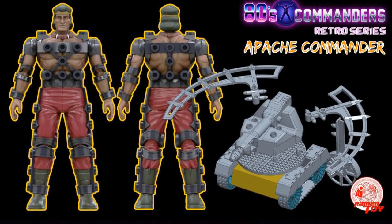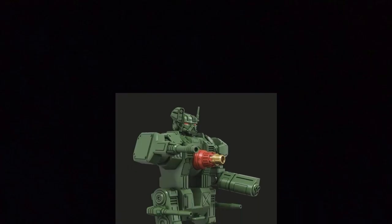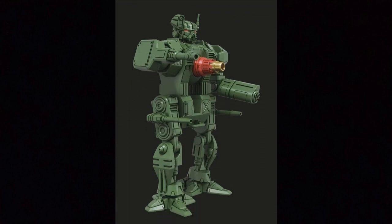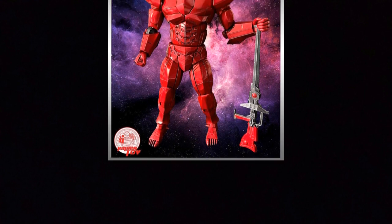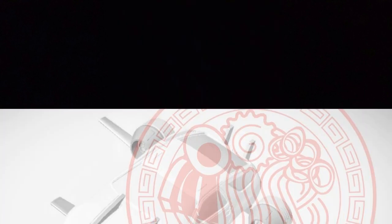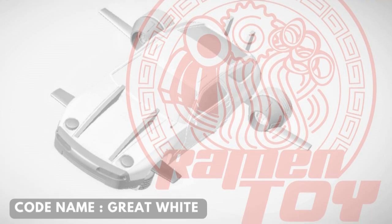Welcome back to Retro Wednesday at the Tidarium Hangar. This is Mike, and today I want to talk to you about all of the wonderful products coming from Ramen Toy. These upcoming releases, we're going to talk about them in order and go through pretty much all the information that I have. It's kind of exciting with these retro properties, and they're delivering us a lot of things that we're not going to get from any other company.